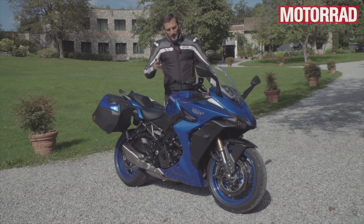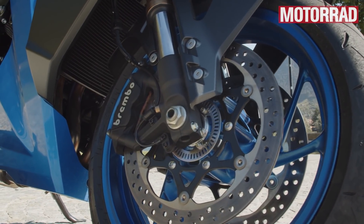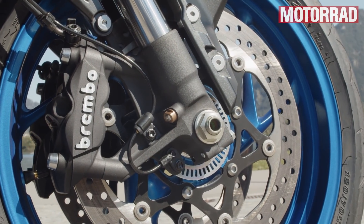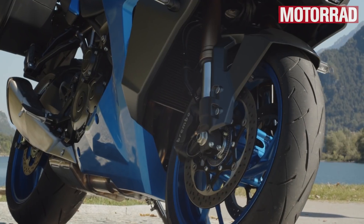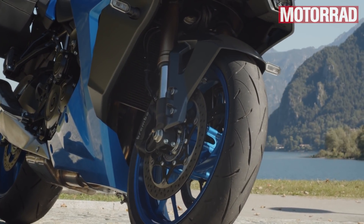Genau wie auch die Bremsen – da haben wir Brembo Monoblocks, die auch gut sind. Sie sind sehr sanft von der Abstimmung, super gut zu dosieren, könnten aber ein bisschen mehr greifen. Neue Reifen: Dunlop Road Sport 2, der auch ganz gut funktioniert, soweit man das sagen kann.